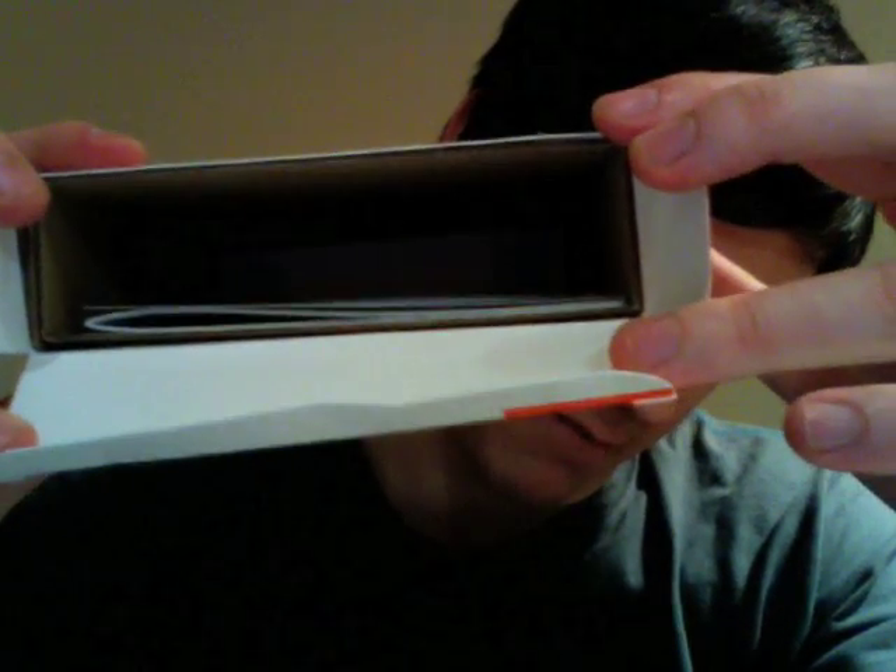The thing is, there isn't actually very much in this box. I don't see why they give it such a large packaging. For a big box, that is all you get. It's kind of useless really.